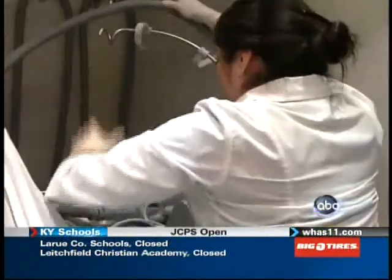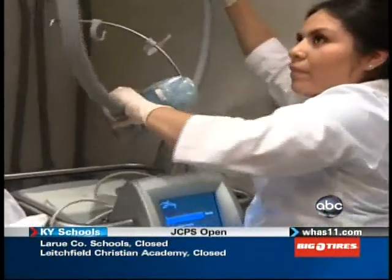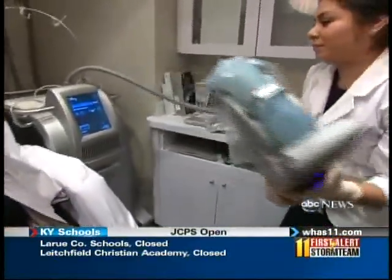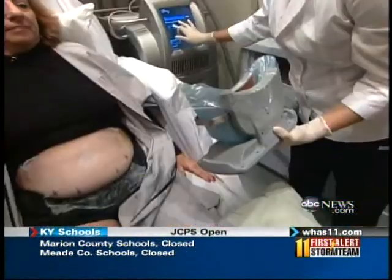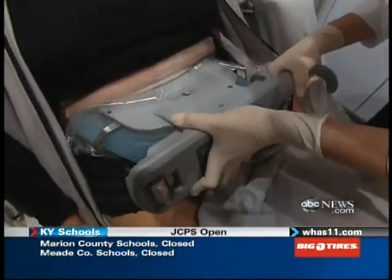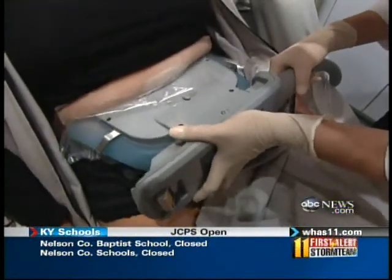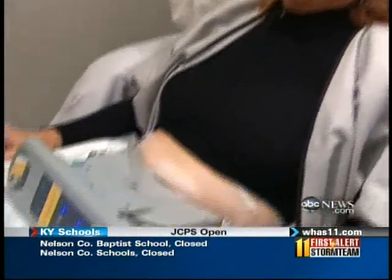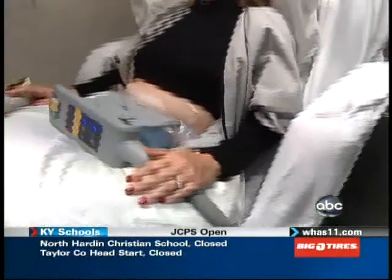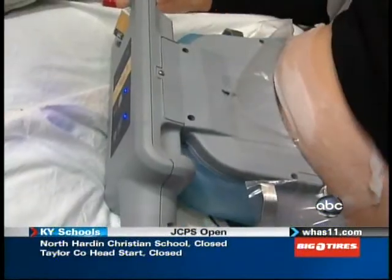Meet Zeltiq, a revolutionary new technology that's wiping out those unsightly rolls by freezing the fat until the cells give up and die. When I explain it, they say, does this really work? But the patients we've done, they've just been ecstatic. The machine works by literally sucking up a handful of fat — it's a vacuum-like sensation — and slowly lowering the temperature for about an hour. In Dr. Jaliman's Manhattan dermatology office, it costs $750 to $1,500 a session, depending on the size of the area.